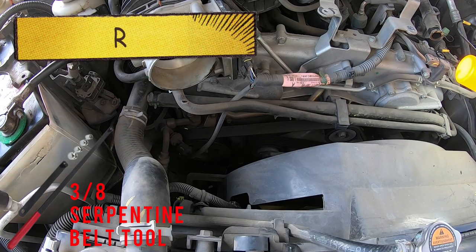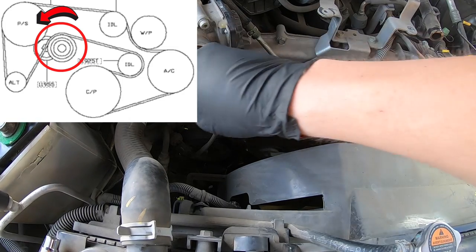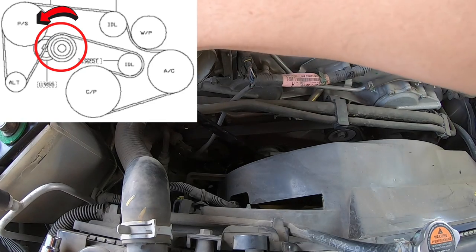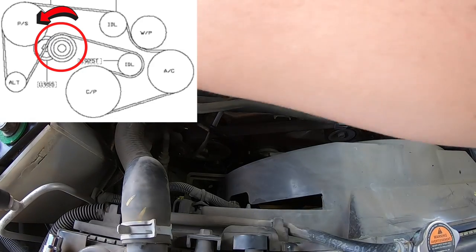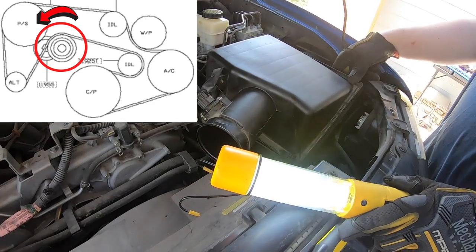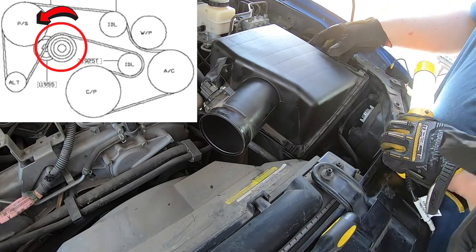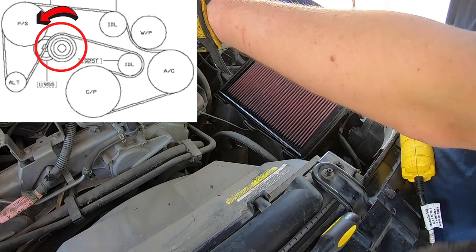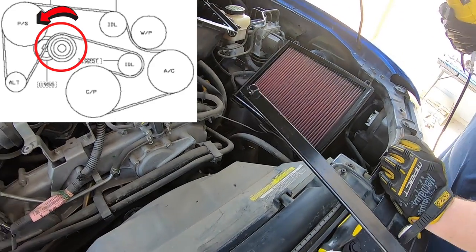Once you have all that taken off, our next step is to remove the old belt. It is going to be kind of hard to see, but I have it circled right there. We're going to use the 3/8 end of this breaker bar that is meant for serpentine belts and push it counterclockwise. It didn't look like I had enough room, so I removed one more part — the air intake — just a couple little clips on it to move it out of the way. With that removed, I have enough room for my entire tool to get down in there.